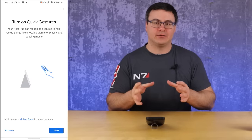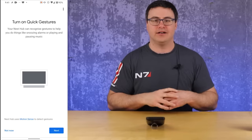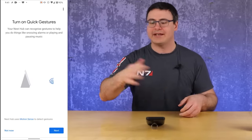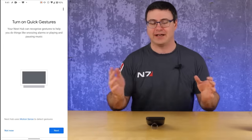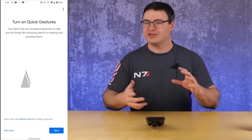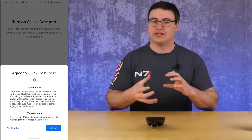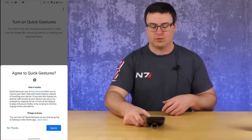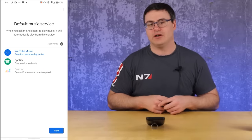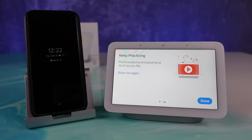This next feature is specific to the second generation Nest Hub: quick gestures. You can start and stop music, and also snooze an alarm with a wave at the device when it's going off on your bedside table. Those are the two gestures available today — more could be added. This system is based on a technology called Soli, a radar technology that operates at about 60 GHz and can measure different things happening. You'll find those quick gestures pretty responsive.